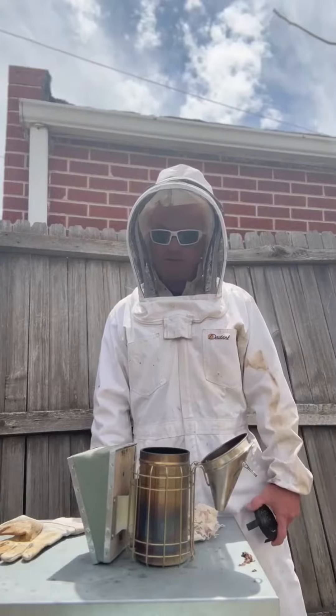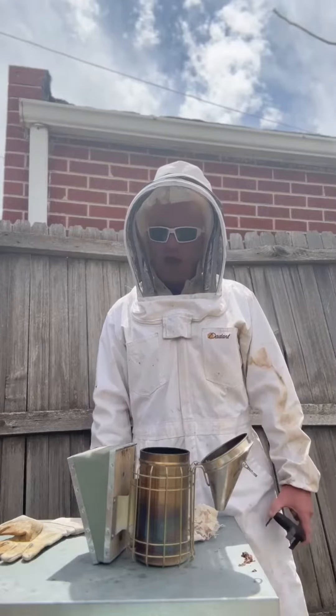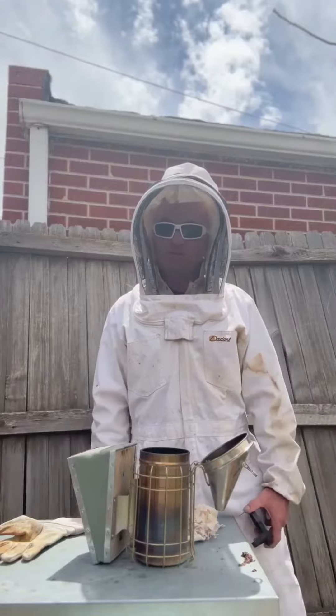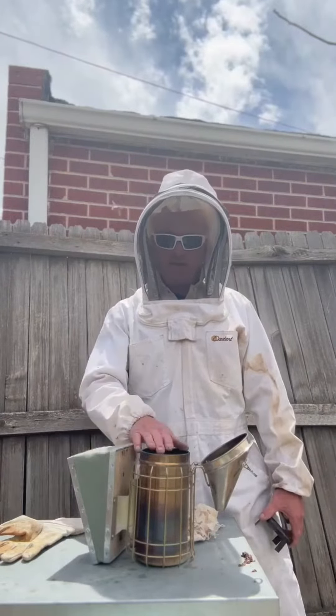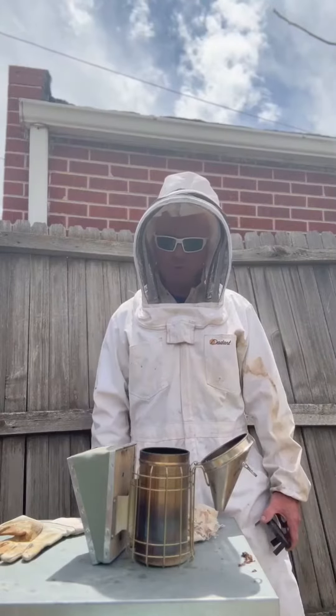Hey guys, Brian Machere Home Inspections out here at the CHI Apiaries. I know I said I was only going to post every four to six weeks, but we've gotten a really positive reaction to these beekeeping videos and a lot of questions about the smoker — what's it all about and how does it work?